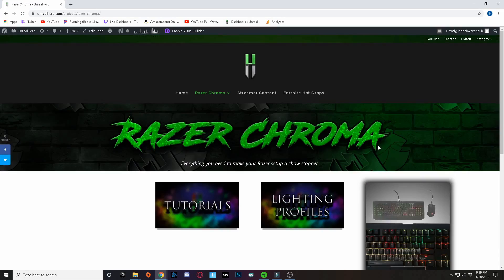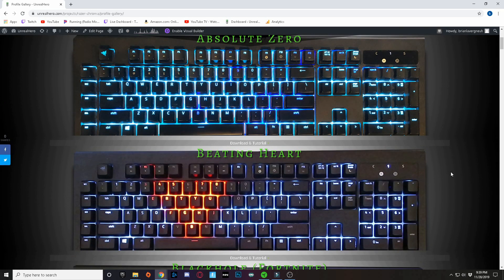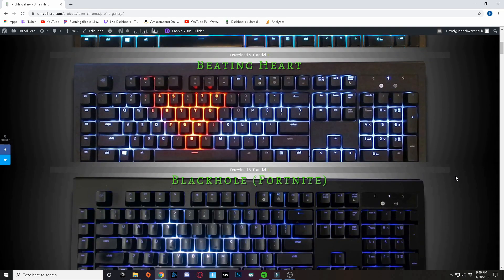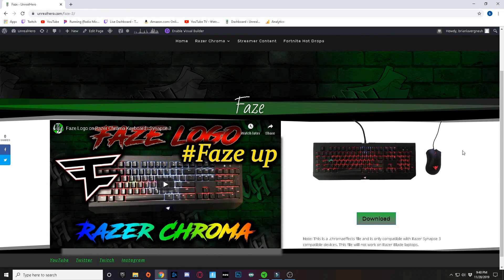The second big change is that I'm no longer going to be using Dropbox. I have a brand new website called unrealhero.com — all of my lighting designs are going to be downloadable from there. The website is a work in progress, but it's going to have tutorials, a preview of what each keyboard lighting design looks like, and a one-click download button.